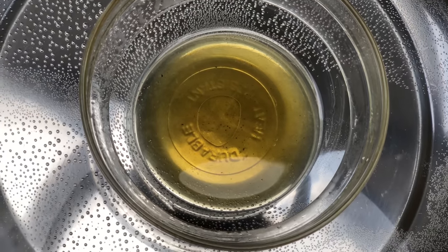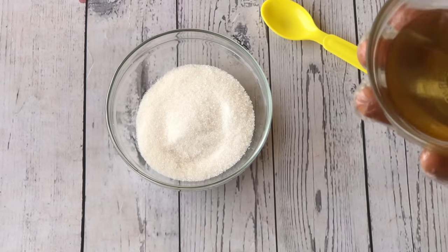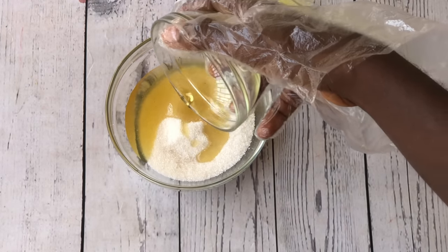Once the shea butter is completely melted, we're going to take it out and let it cool. Once our melted shea butter cools down we're going to add it into our white sugar and mix it properly until everything is well incorporated.